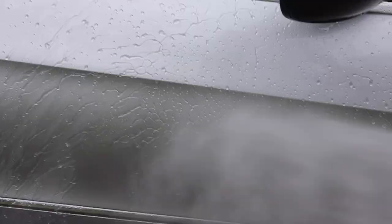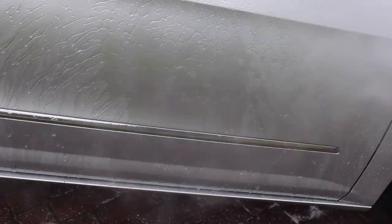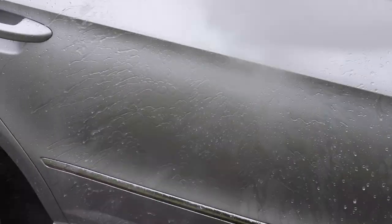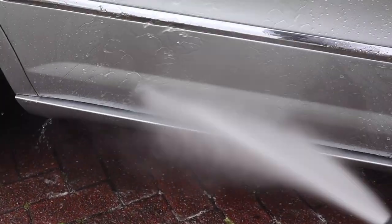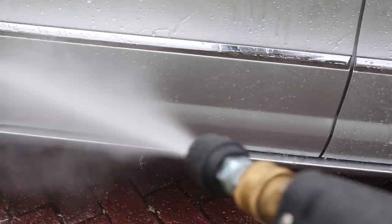I think the car has been fully rinsed of all the snow foam. Let's just take a quick look at the water behaviour before we even think about going in and doing our contact wash. I think it's safe to say that the ceramic coating is performing well at the moment.